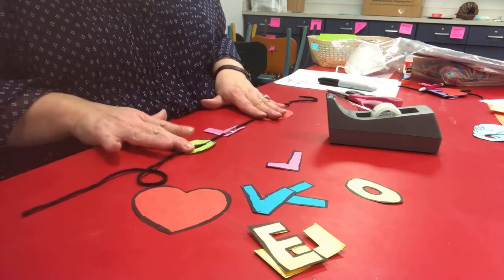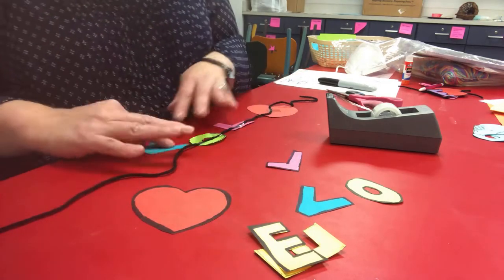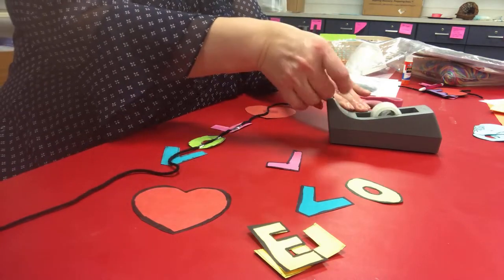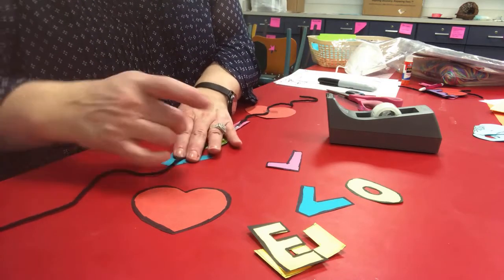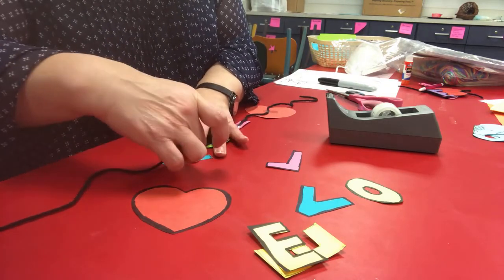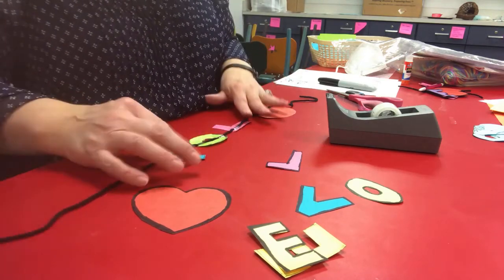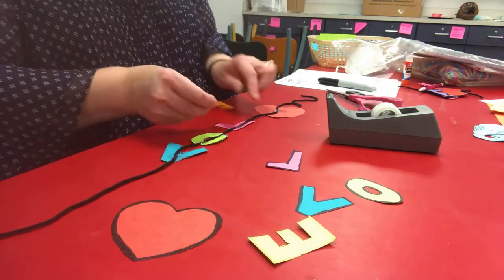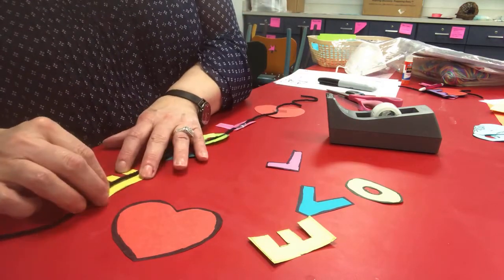Then take the V and tape it at the bottom onto the string or yarn, using just a tiny little piece of tape to hold it. The last letter of course is E — make sure it goes the same direction as the L so it's not backwards when you finish.